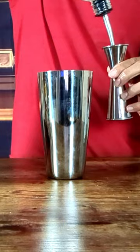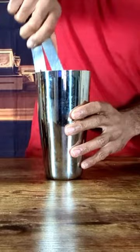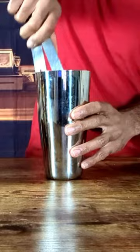Add one ounce of simple syrup and one jumbo ice cube. Strain into a cocktail glass and garnish with sprinkles of nutmeg on top of the glass.